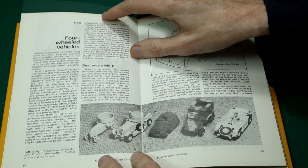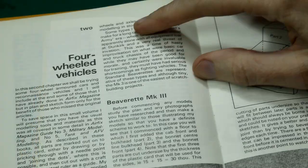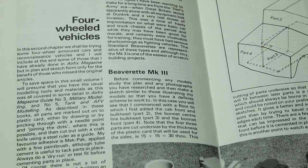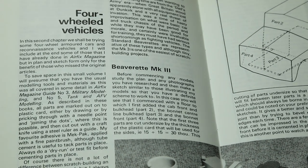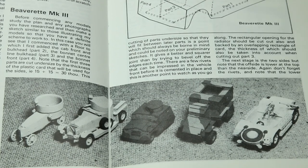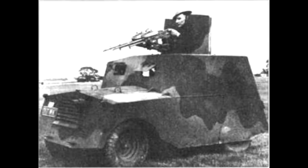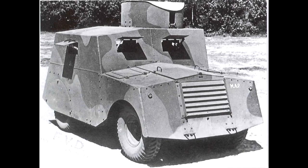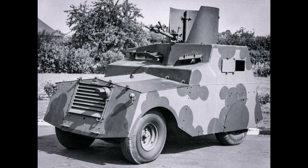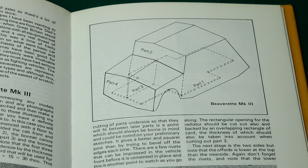Then we get to the first section of real interest: four-wheeled vehicles. We start with the Beaverette Mark III, one of those classic improvised British vehicles — essentially an armored car built on a regular car chassis. They actually have one of these across the road from me at Duxford. Like a lot of these improvised vehicles there are a few different versions. I think it would be quite an interesting model to build, either scratch building from styrene as this book suggests, or possibly trying to knock something up in a 3D CAD program for 3D printing.